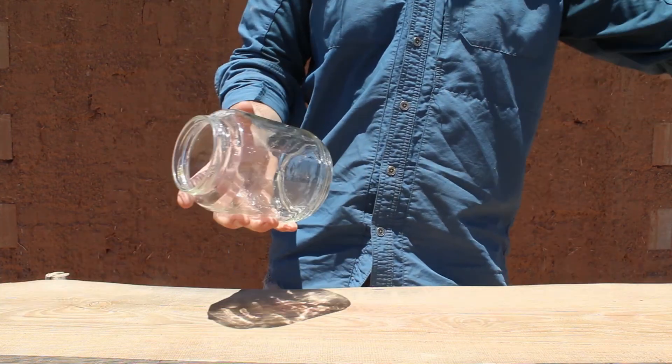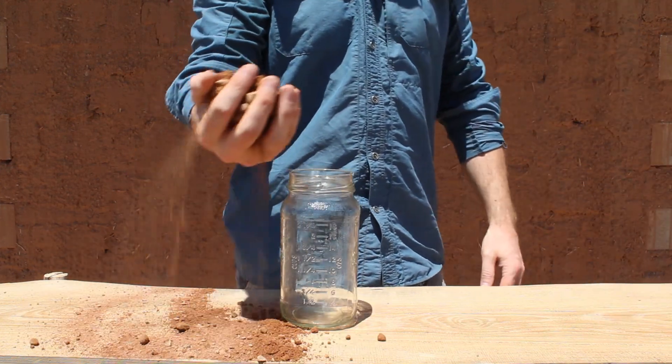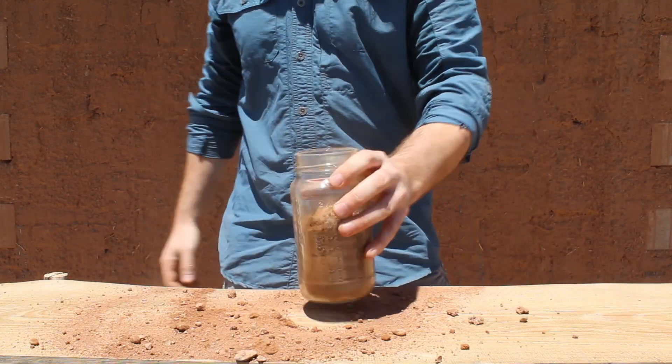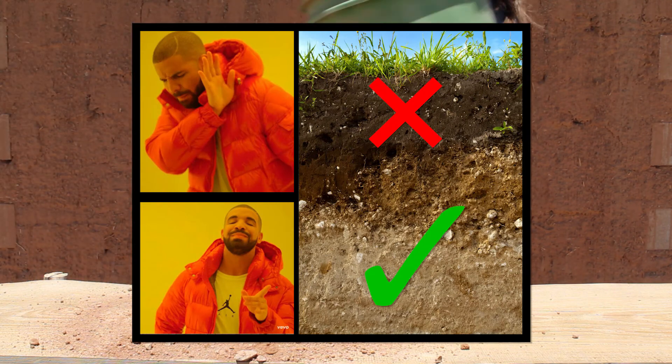Step 1 is get yourself a decent sized jar. Make sure that it's clear and ideally has a lid. Step 2 is to fill that jar halfway to two-thirds with the soil that you want to test. When you're collecting your soil, make sure that you're getting underneath any topsoil that might be on your property.